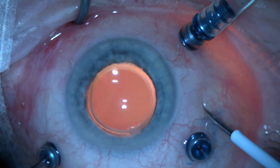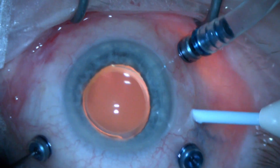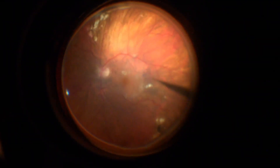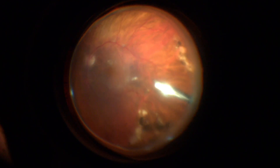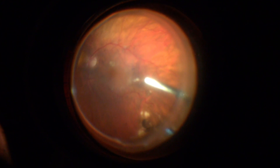I prefer to make a separate injection site for the Ozodex, as I do most of my surgeries using a 25-gauge trocar. Once the needle is inserted, I flip the viewing system and gently push the plunger for slow release of the implant inside the eye.